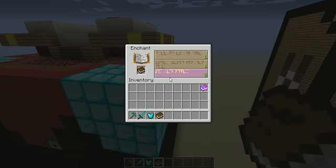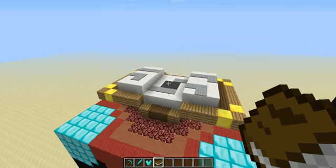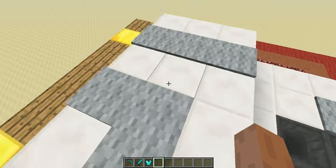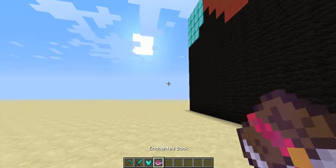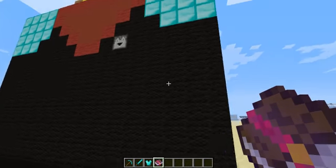You put a random item in and give it any level of enchantment, and it will give you a random enchantment. So this enchanting table right here does the same — you come in, pop your item in, and it will give you a random enchanted book. Let's go ahead and see — Efficiency 5! Okay, that's a really good book.